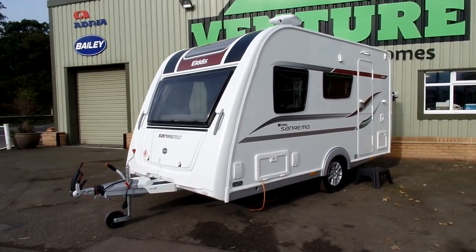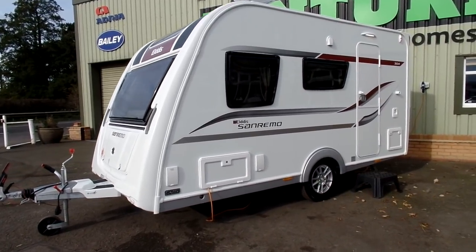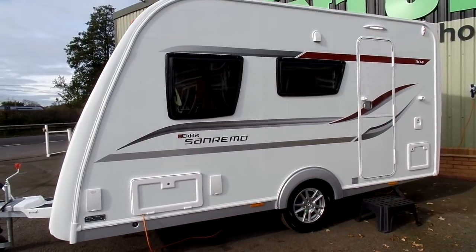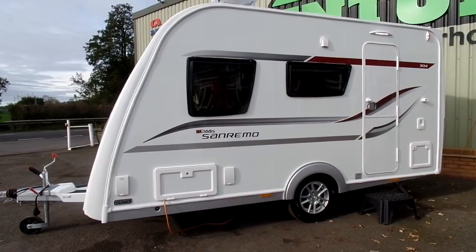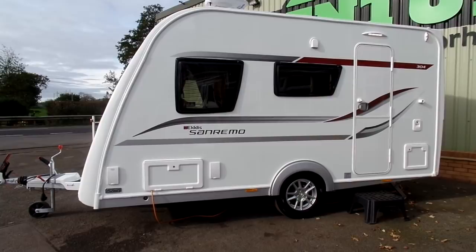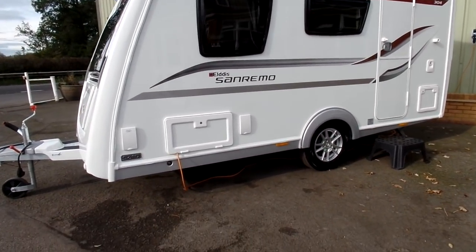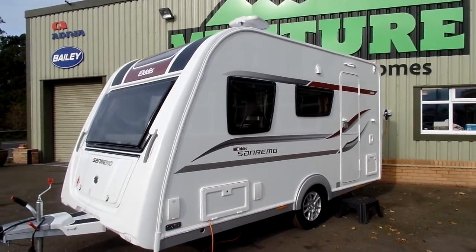On the exterior, the most noticeable feature is the bespoke graphics on the side, which look nice and modern. You've got hints of silver, red, and burgundy in there too, and they really help to fill out the side of the caravan. The silver of the graphics also matches nicely with the silver side skirts and spats, which are exclusive to the San Remo range.